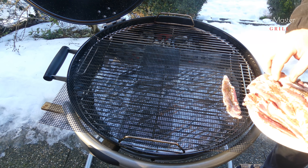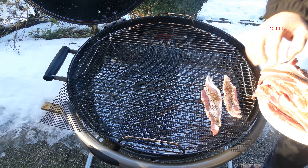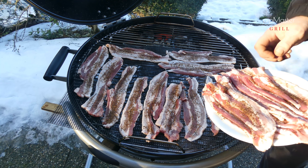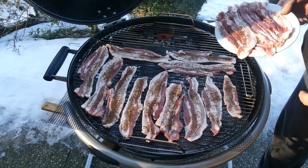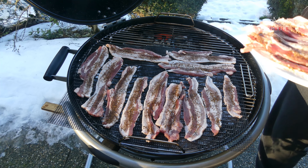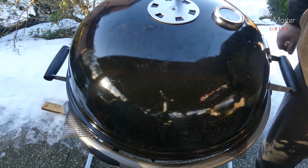Dám si tam grilovací podložky – to je kvůli tomu, aby mi ty čipsy nepropadávaly dolů. Protože přece jenom máme to tenký, bude se to kroutit. Takže takhle to bude naprosto perfektní. Vidíte, ani se mi to tam všechno nevejde. Teď to zavřeme, chvilku počkáme – ono si to trošku smrskne a pak tam dáme ten zbytek. Zavřeme a necháme pěkně grilovat.